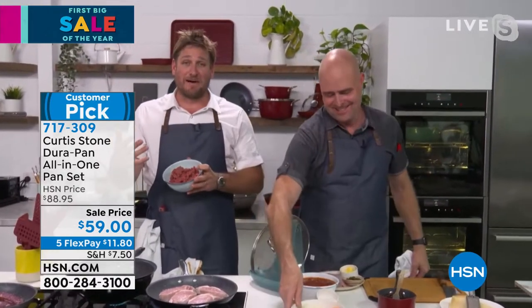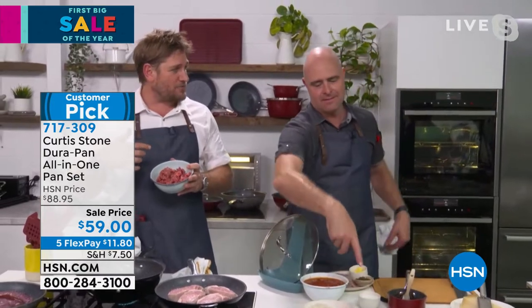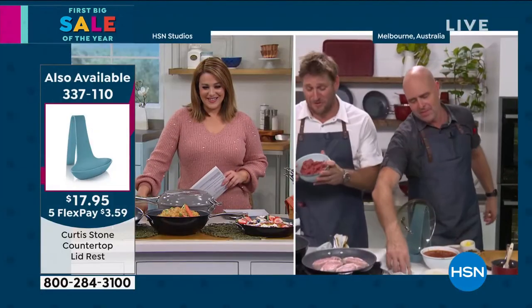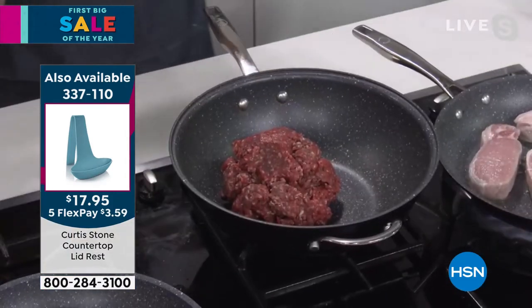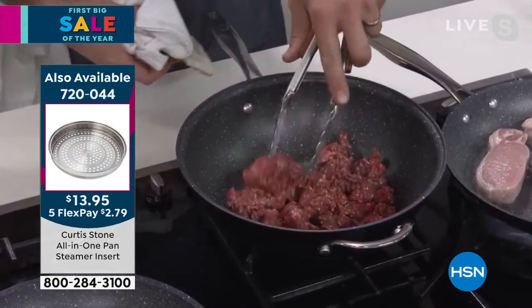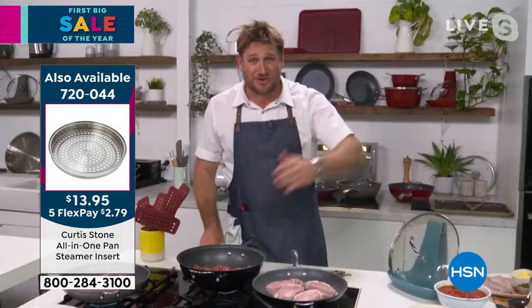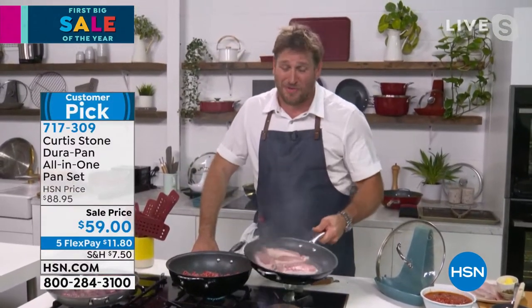Sometimes we cook for a thousand people. We did the President's Cup golf tournament last year down here in Australia — we took Gwen to Australia and did a pop-up restaurant, and it was a whole lot of fun. All of my chefs, no matter which restaurant they're in, always say there's nothing like cooking in the DuraPan — and it's the truth.